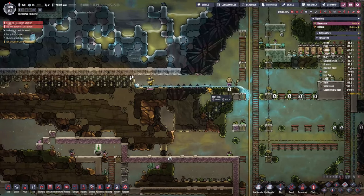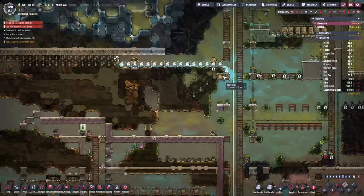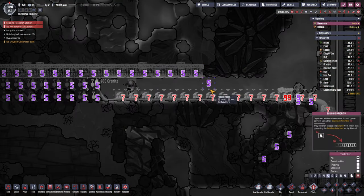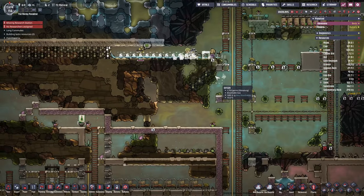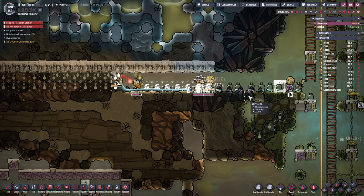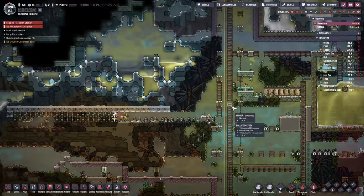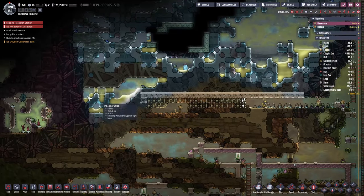We barely have any wheezworts right now. Oh no, there's some water coming our way - we should have probably placed one of those blocks in there in case it happens again. Let's make sure this is at a slightly higher priority. We'll dig down one more level and put the insulated tiles in place as well.